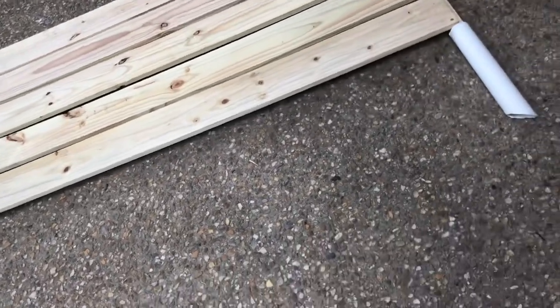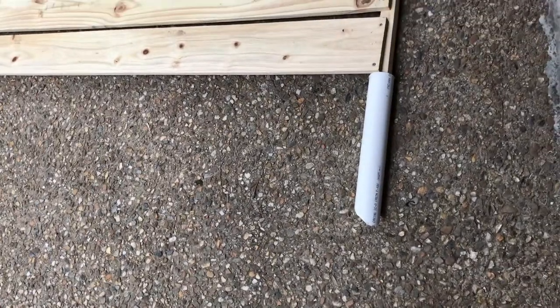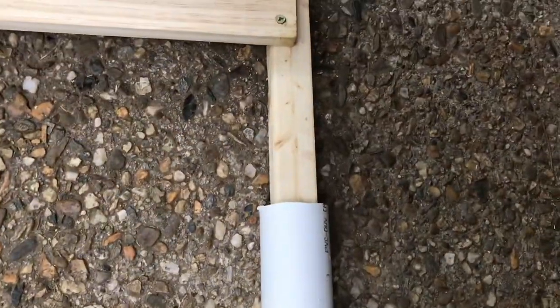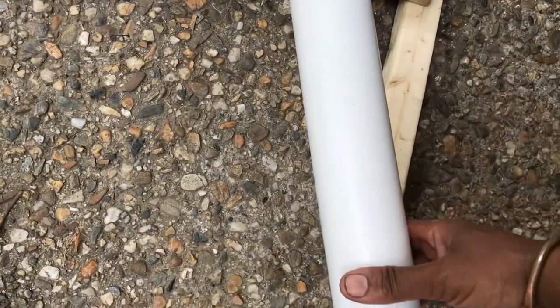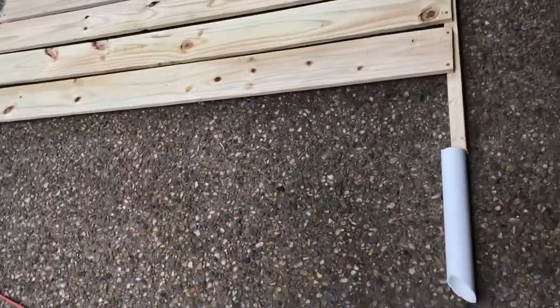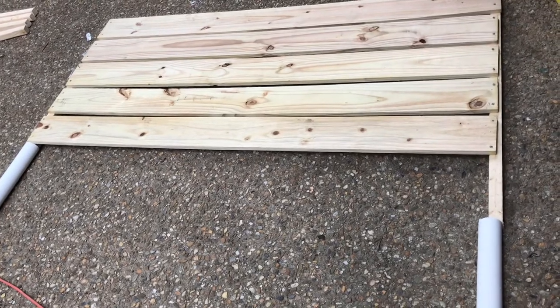We cut down the PVC flat on one end and at a forty-five degree angle on the other end. This piece slides right over the post. We're going to bury most of it in the ground and then the post will go inside it. One side is completed and two more sides to go.